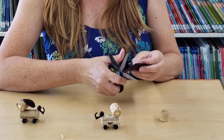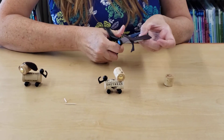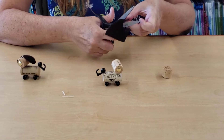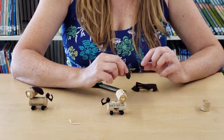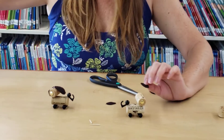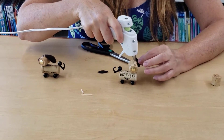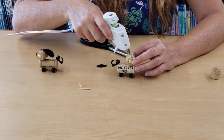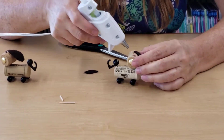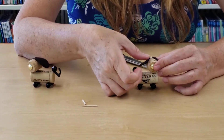Take your felt pieces and cut out some ears. They can be however long or whatever shape you like. Once your ears are cut out, take your glue and put a little dab on the top where you want your ears situated. You can use Elmer's glue or hot glue — a glue stick is probably not the best for this project, but Elmer's glue or hot glue will work great.